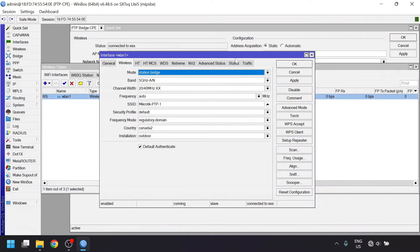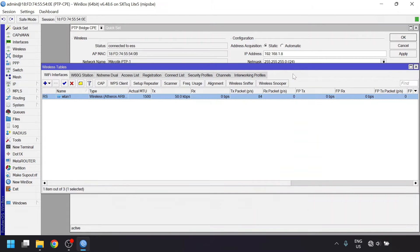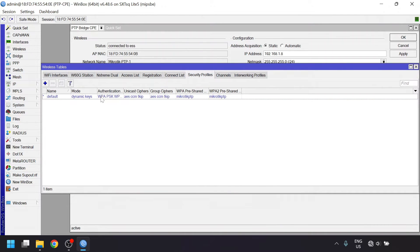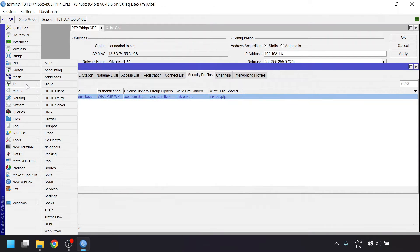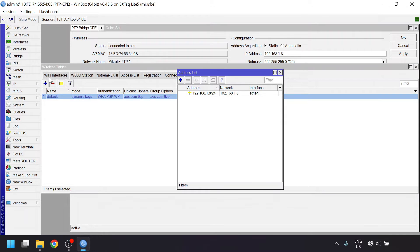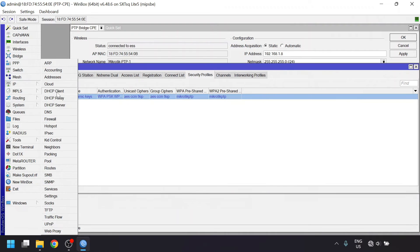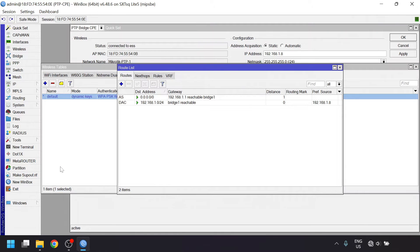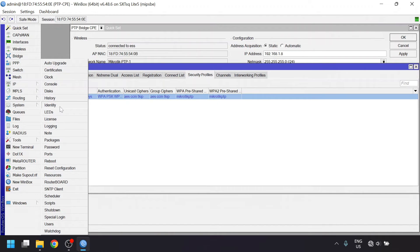The rest of the settings are similar to what was in quickset. There's a status tab with some more stats. If we close out of the WLAN one window and go to the security profiles tab, this is where the wireless password is stored. For the IP address configuration, we would go into the IP menu and then into addresses to change the IP. To edit the DNS server, you can go into the DNS menu. To change the default route, you can go into routes, then open the quad zero static route, then edit the gateway IP. The device name is set up in the system menu under identity, and the password can be updated from there as well.